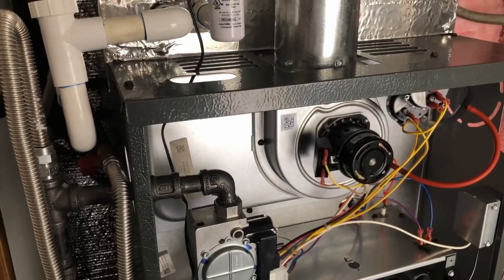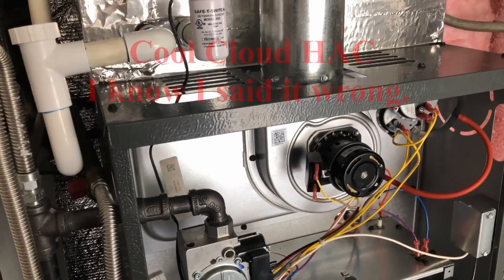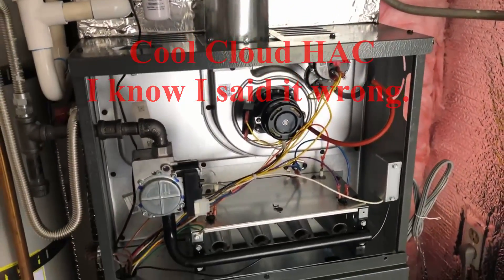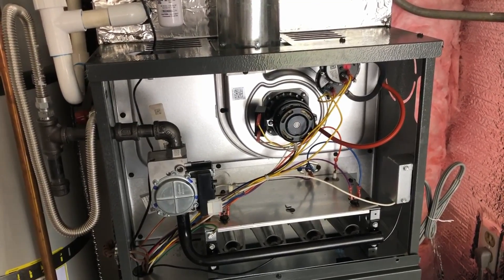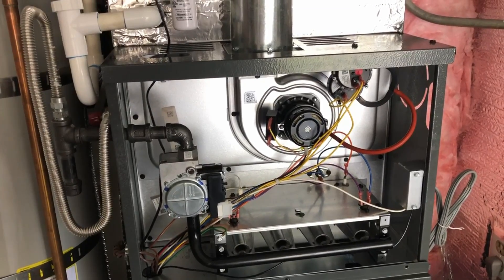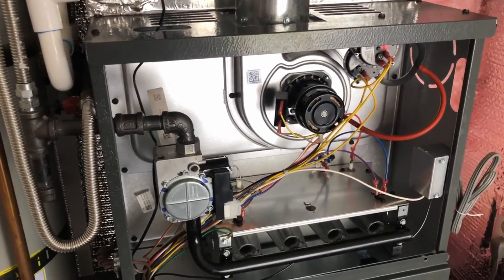This is a little overview about Goodman's new Comfort Cloud HAC. It's a new app where you can actually connect to the furnace circuit board through a Bluetooth connection. You can do a series of tests, it shows you status, and it also shows you a history of any error codes. You can input notes and set up the furnace when you install it.